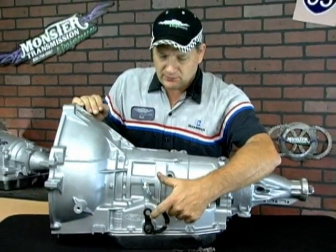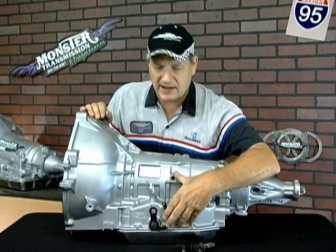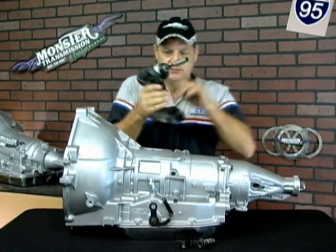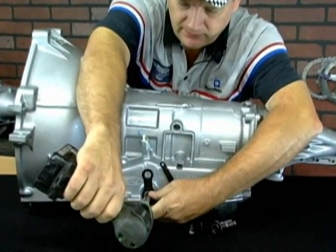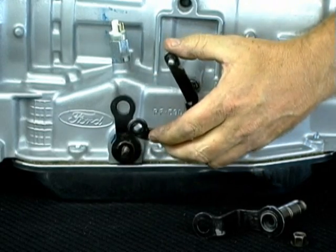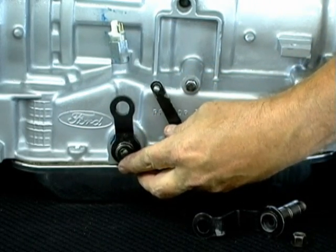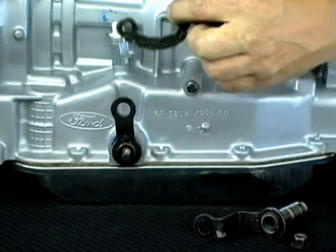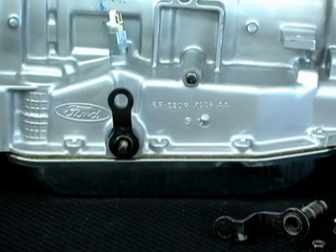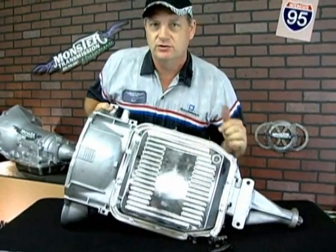The first thing we're going to do: the transmissions that we ship you will have some fluid in them from testing. You will need to remove the pan on the transmission, as there will be some fluid in there. We're going to remove this lever arm. This is the TV cable arm. It only goes on in one or two positions — either this direction or upside down. All TV lever rods are facing the up position. There are different style TV rod arms as well; you'll have to reuse this from your original transmission. Now that that is removed, we will roll the transmission over — this one has already been pre-drained — and we will show you how to replace the linkage.